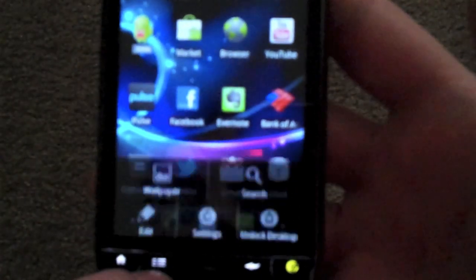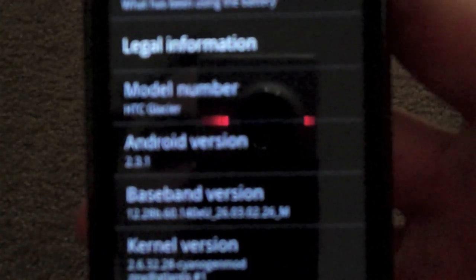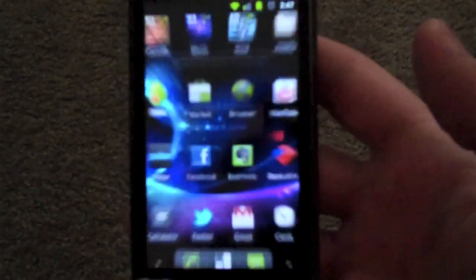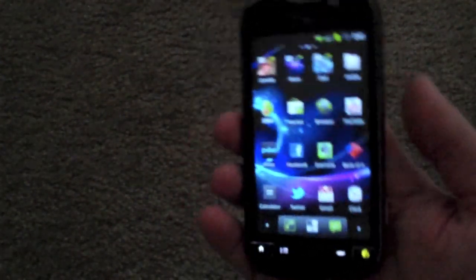Let's get right into this so I can show you about the phone. As you can see right here, 2.3.1 — and that is Gingerbread, guys. Check it out if you can root your phone, if you can flash your phone.